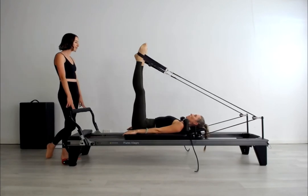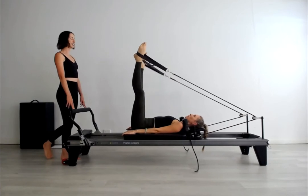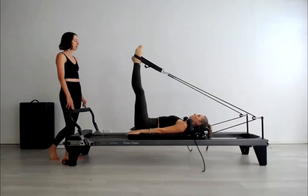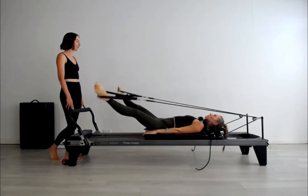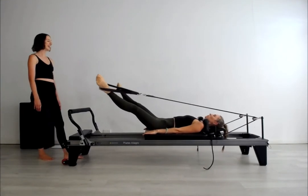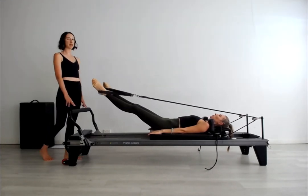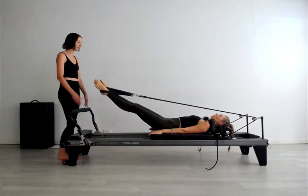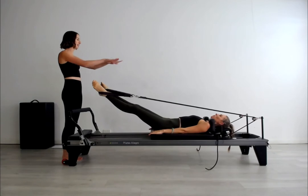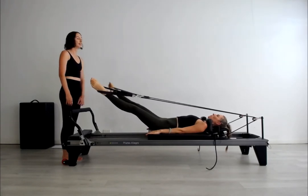Reverse. Really lovely hip to rib cage alignment there, Suze. Just do one more and stay low toward the foot bar for the low openings. Inhale to split and exhale to close. Try to maintain the same amount of turnout throughout. If she had imaginary cloths on the underside of her heels, she would be sliding those cloths along that tabletop line.